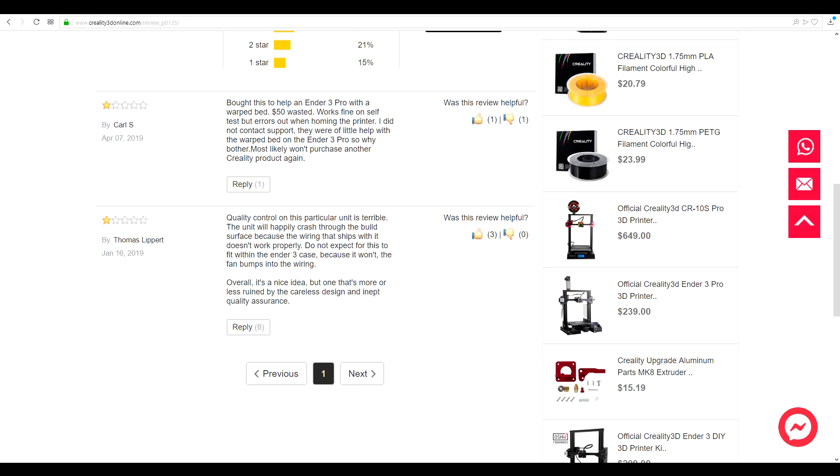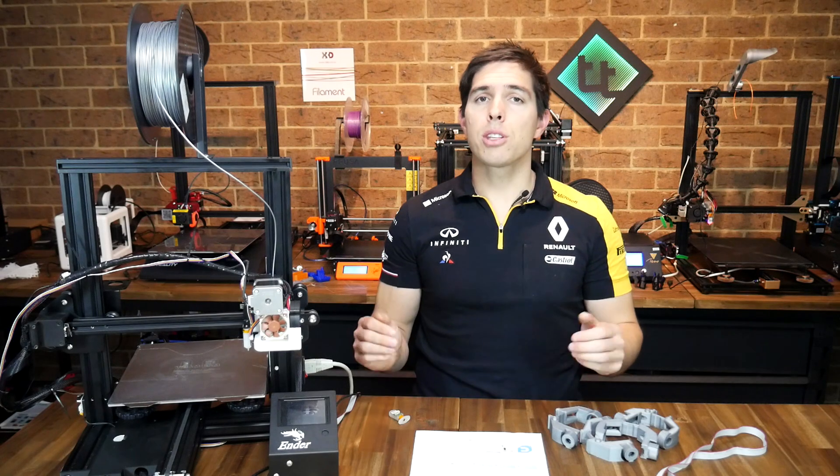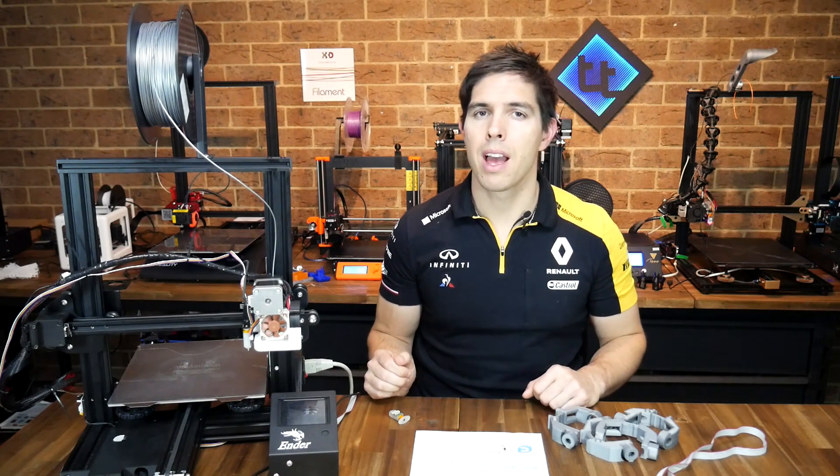If you've previously bought this kit from Creality I'd love to read how it went for you in the comments — there were certainly some pretty scathing reviews on their website. Thank you so much for watching and until next time, happy 3D printing.